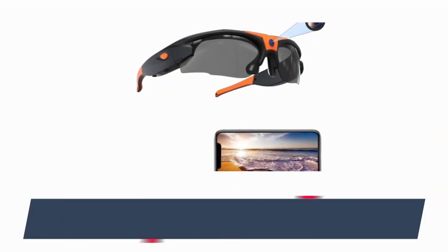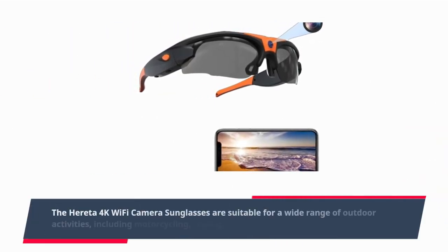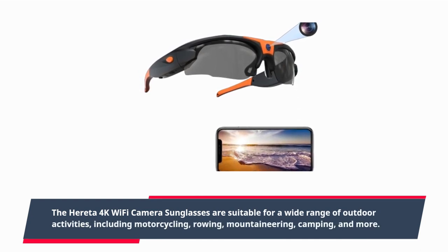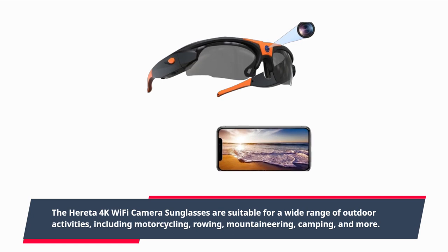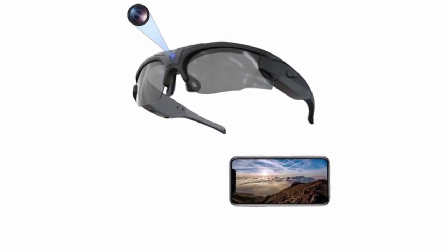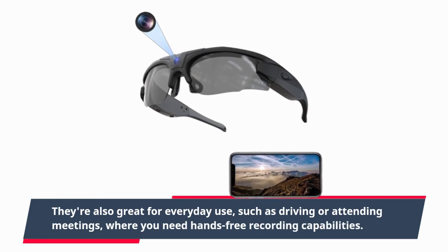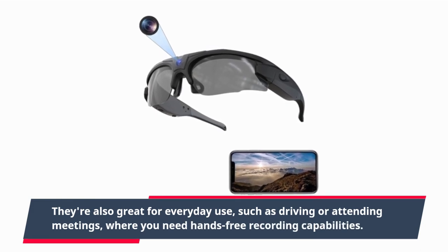The Heredia 4K Wi-Fi Camera Sunglasses are suitable for a wide range of outdoor activities, including motorcycling, rowing, mountaineering, camping, and more. They're also great for everyday use, such as driving or attending meetings, where you need hands-free recording capabilities.